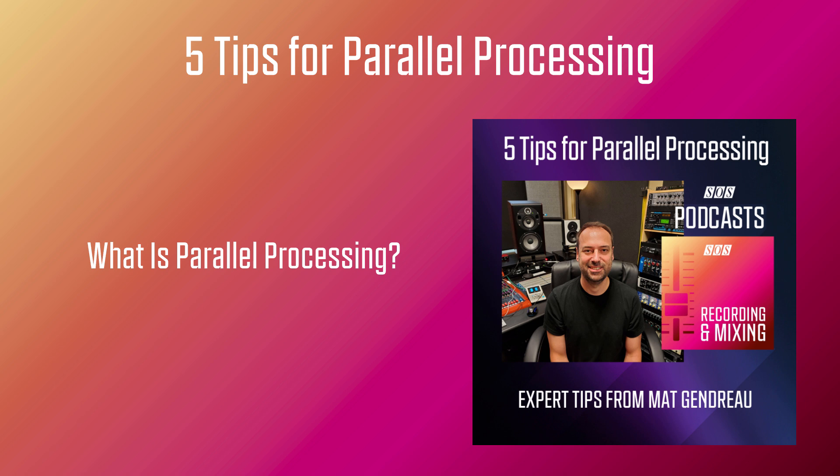First of all, what is parallel processing and how does it work? In simple terms, parallel processing is applied on a duplicate of a track, then the processed duplicate gets fed back into the mix along with the original track. This type of processing allows you to add weight to your mixes, and gives you more control on the processing as you are processing a copy of the track, preserving the original sound and the very important dynamic range as it runs along the heavily processed version.